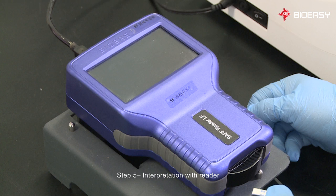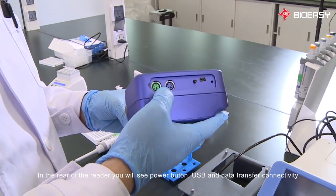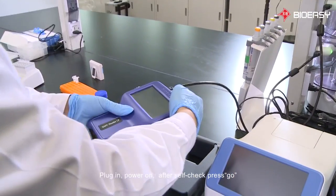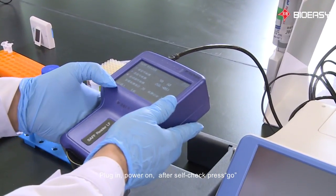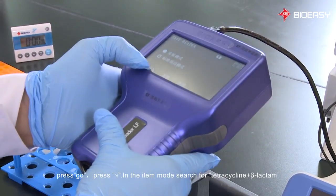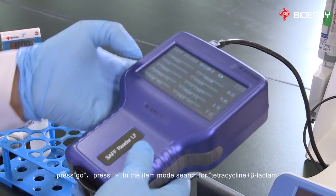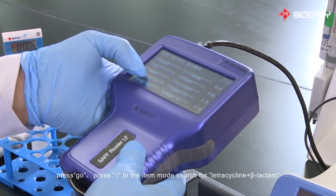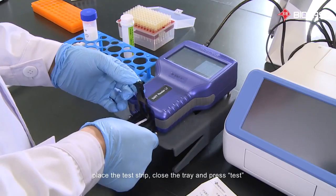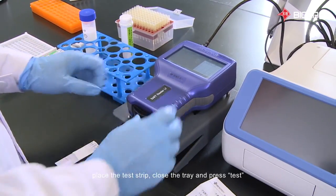Step 5: Interpretation with reader. In the rear of the reader, you will see the power button, USB, and data transfer connectivity. Plug in and power on. After self-check, press Go and choose test item mode. Press Go, then press the square root button. In the item mode, search for tetracycline plus beta-lactam. Open the tray, place the test strip, close the tray, and press Test.